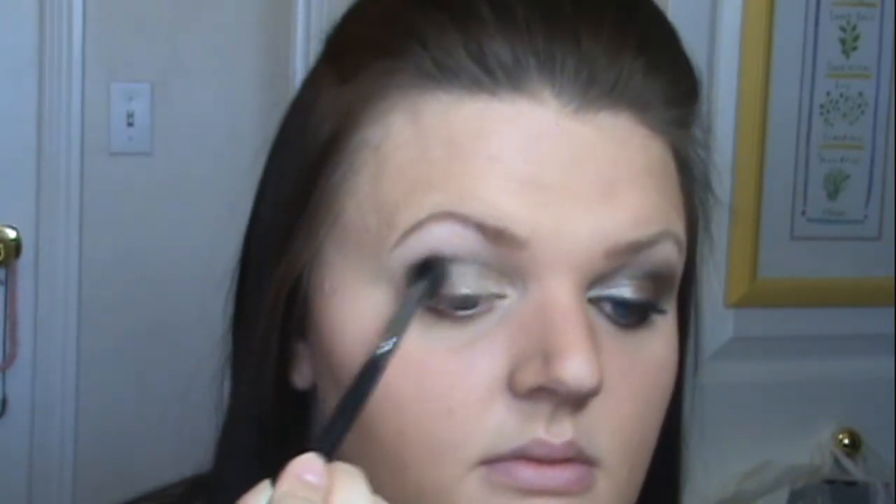Take a blending brush, and we're going to blend out these colors. Start on that dark brown, and just do circular motions, because you really want to keep that color there. Once that's blended, go ahead and flick it into your crease, and blend all those colors together. Do you see how much it's already disappeared? I'm going to place a little more green on my lid, just to deepen it up and make sure they match. Blend it in.